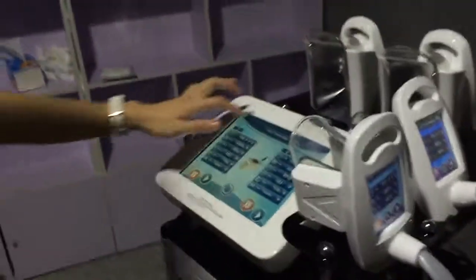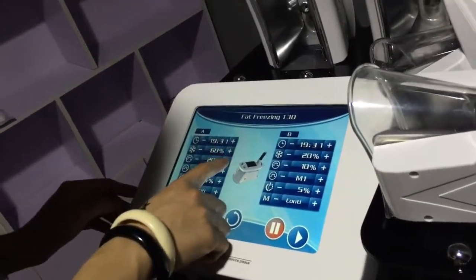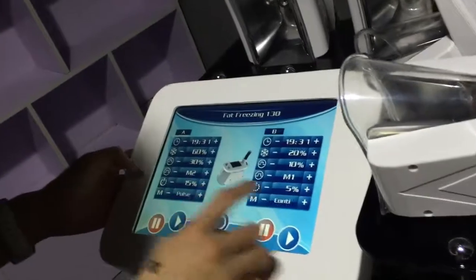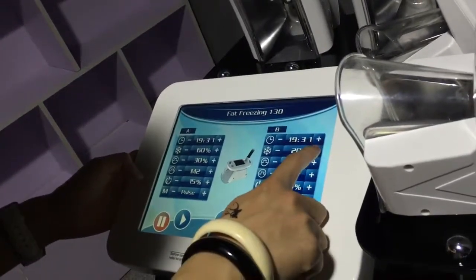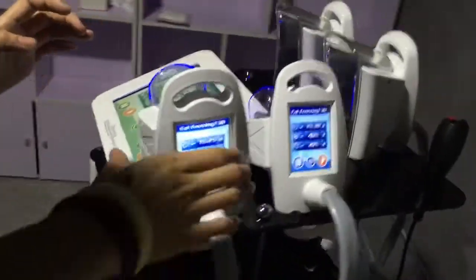Here I would like to choose the 1-3-0 handles and adjust the settings. These 2 handles can operate at the same time.